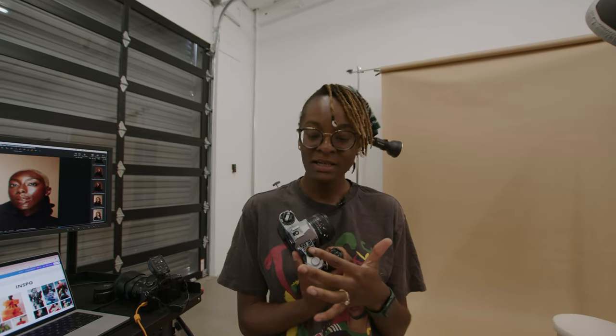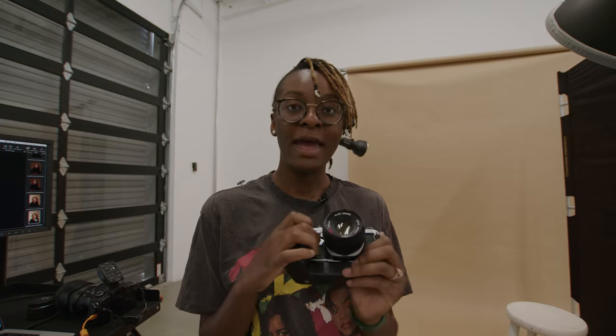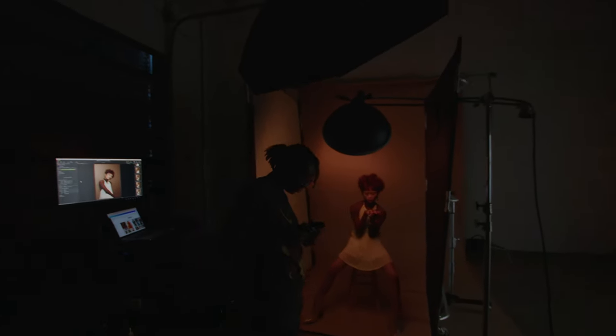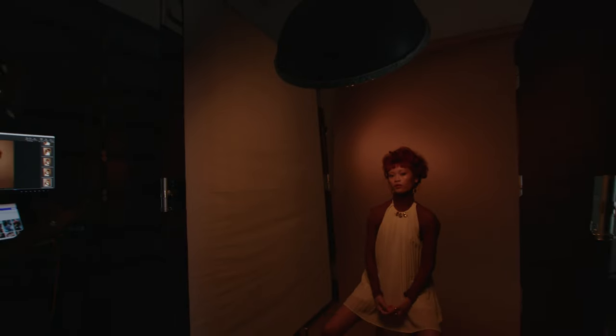I was testing between my auto settings and my bulb settings. Honestly, this could be a fail, or it could turn out to be something I do in every studio shoot. I'm going to try to match my film to my digital.